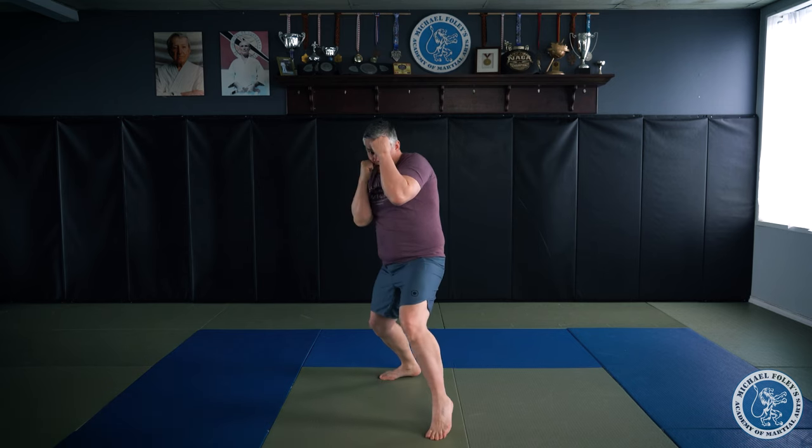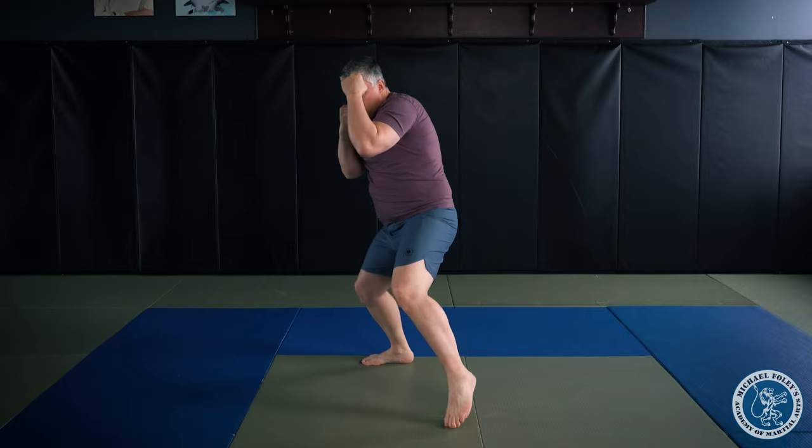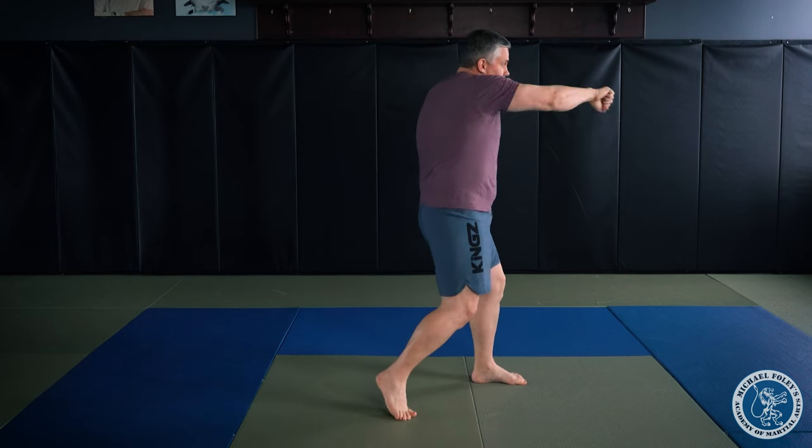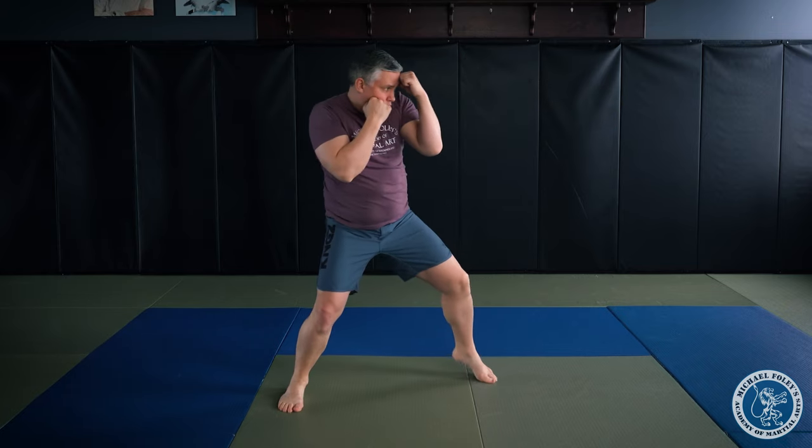The last one is a pull. From here, I throw my jab, cross, and pull straight back. This is a great one to counter off of — it looks like this: I throw my jab, cross, I pull, and then I throw another cross. Jab, cross, pull, cross.